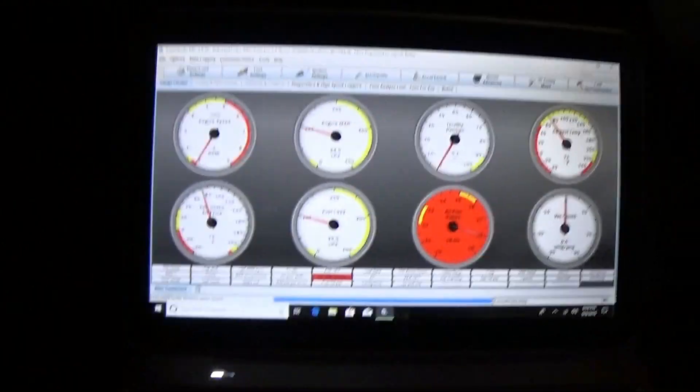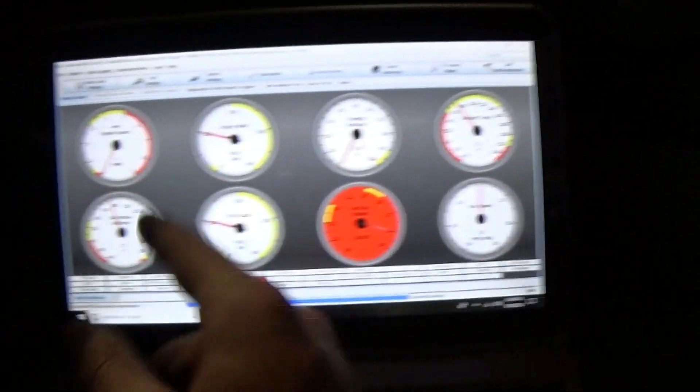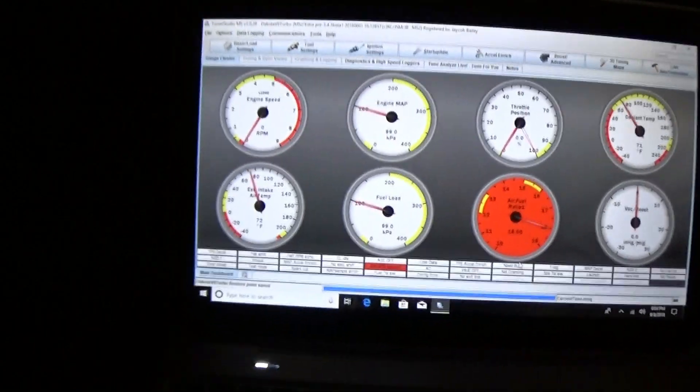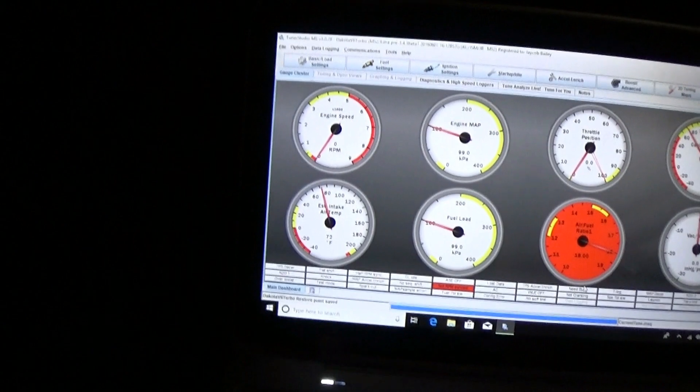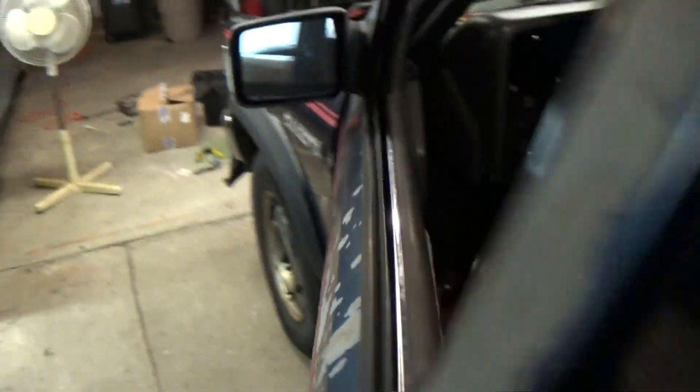Coolant temp is reading correctly. Throttle position is reading correctly. For the air temperature, I just had to set it to a Chrysler temp sensor and it's working. Air fuel seems to still be working, so I'm going to give it a shot and see how it runs. Then I'm going to check the voltage - if I get it to idle, I want to see if we're at about 14-something because that's where it should be if the alternator is working. Fuel pump is on. And there we go.